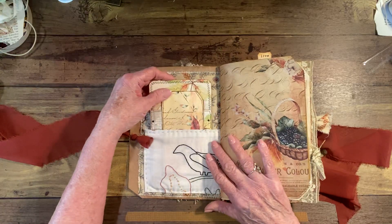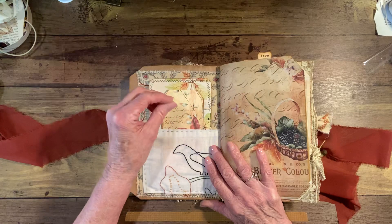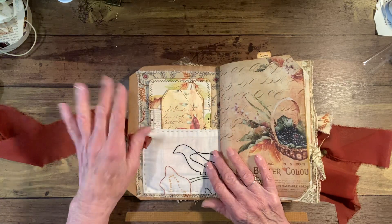Here we have page one, and there are a total of 70 pages, give or take one or two — I'm not sure I counted it correctly.